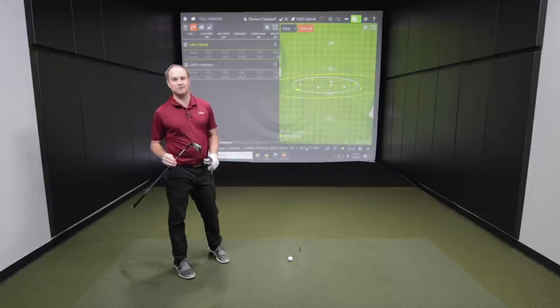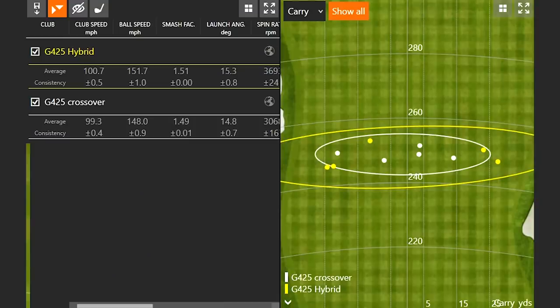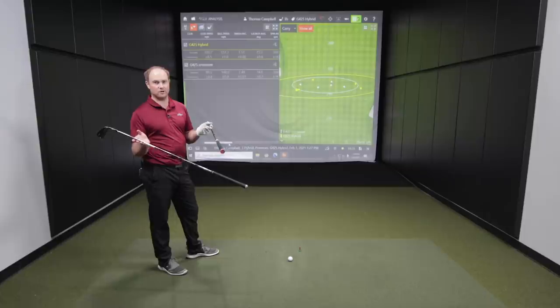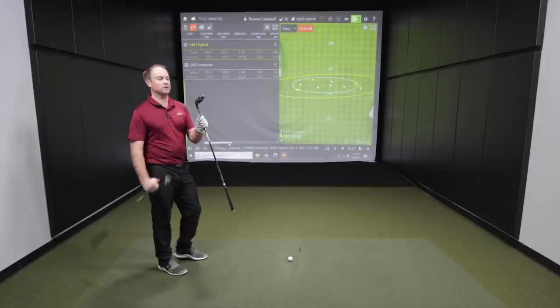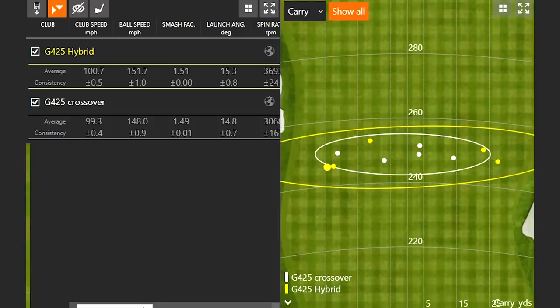I haven't played a hybrid in my bag for a couple of years now, and there's good reason — I have a harder time controlling the clubface with the hybrid. That's why I play a driving iron or a crossover, because I find it easier to hit the ball a little bit straighter. Looking at the numbers, the hybrid generated a little more club speed because the club head is slightly lighter than the crossover head. Both use the Ping 85S Ping Tor golf shaft — the exact same shaft — so the club head is just lighter with the hybrid. I picked up almost four miles an hour more ball speed with the G425 hybrid.